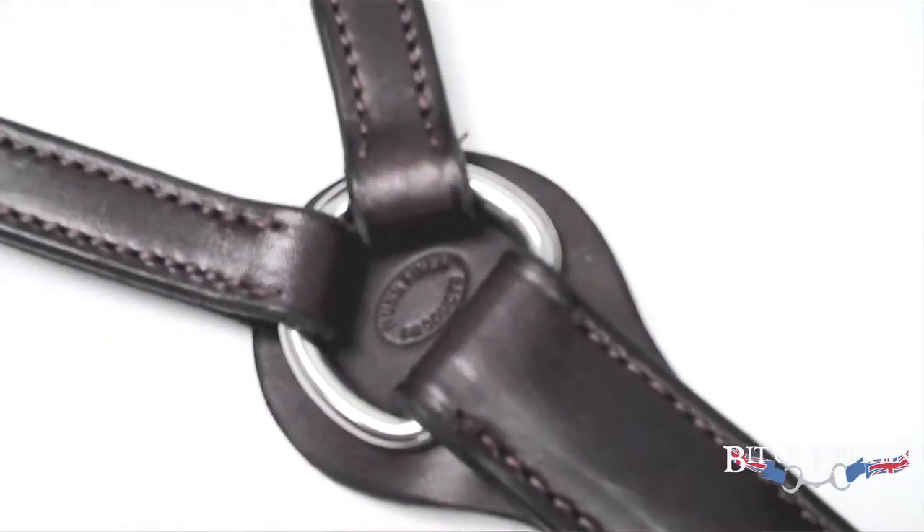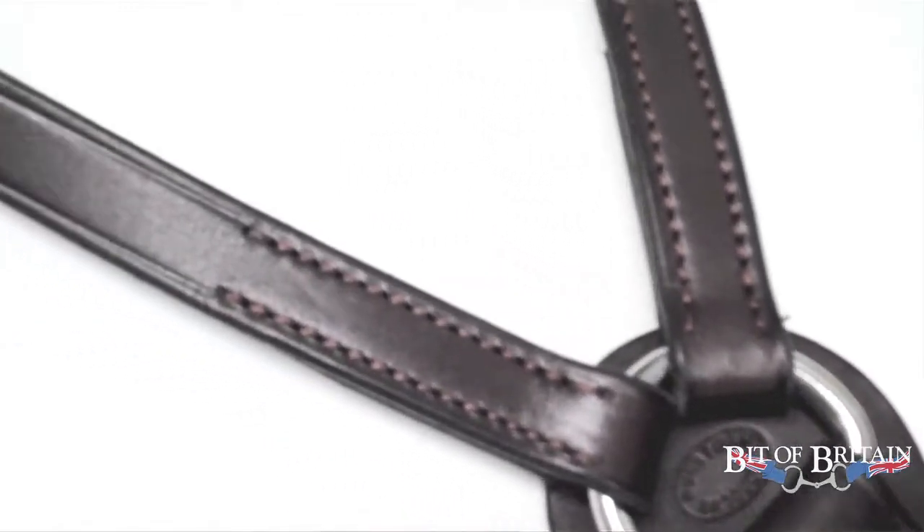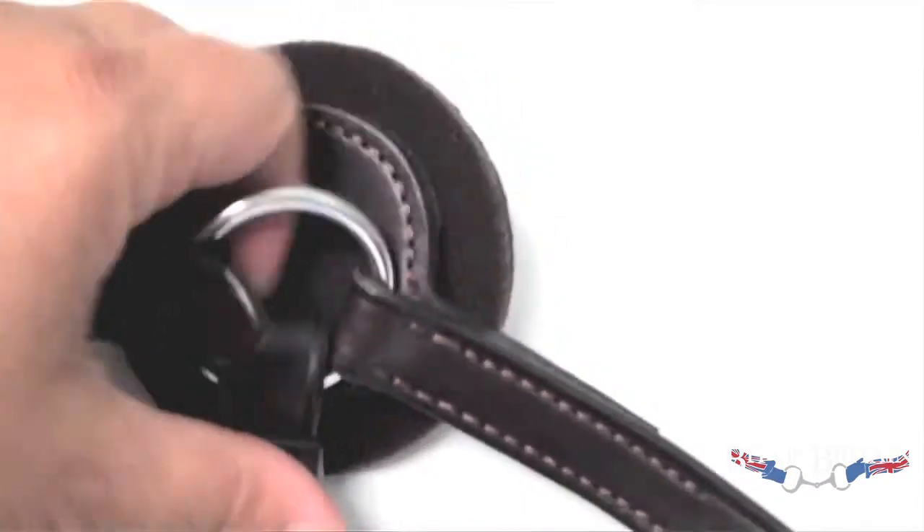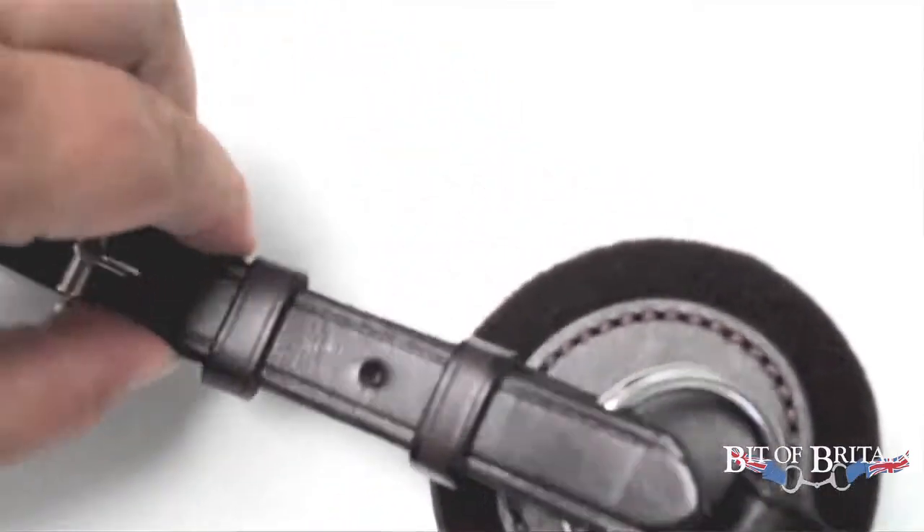Hi, I'm Sharon White. I'm here to tell you about what I consider to be a mandatory piece of equipment when I am jumping a horse — your breastplate. This is the Nunn Finer 5-Way Hunting Breastplate.